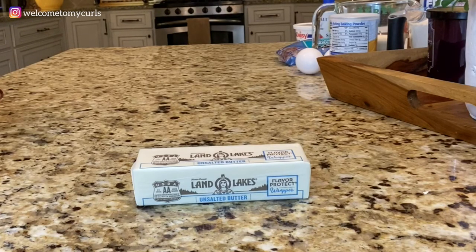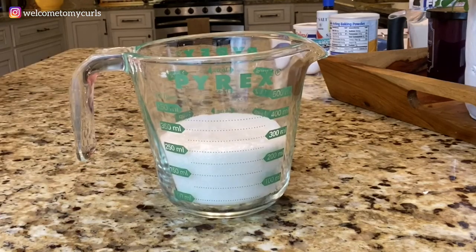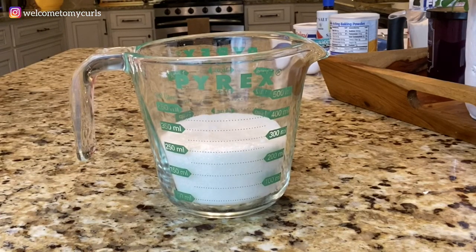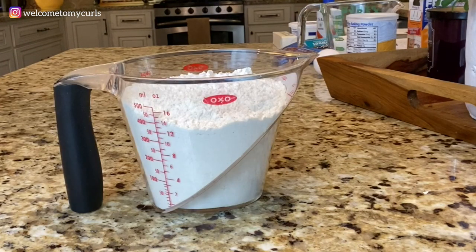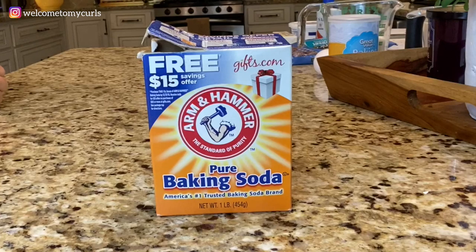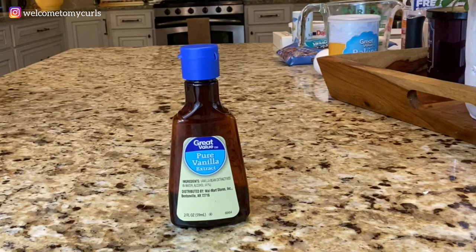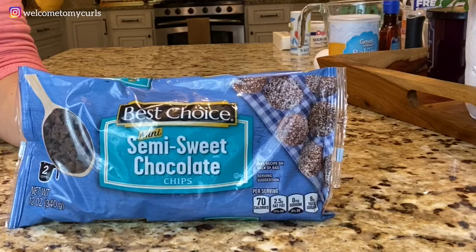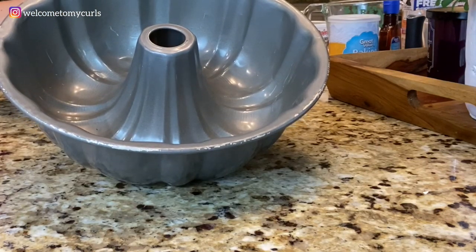To make chocolate chip cake you need: one stick of softened real butter, one cup of sugar, two eggs, one cup of sour cream, two cups of all-purpose flour, one teaspoon of baking powder, one teaspoon of baking soda, a half teaspoon of salt, one teaspoon of vanilla extract, and 12 ounces of miniature chocolate chips. You can use regular size chocolate chips if you prefer — I just like the mini chips. And you need a bundt pan.